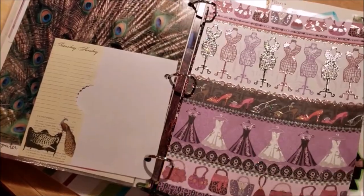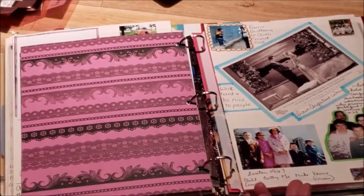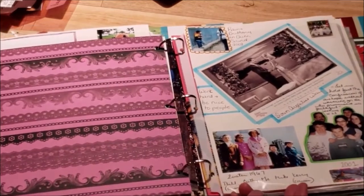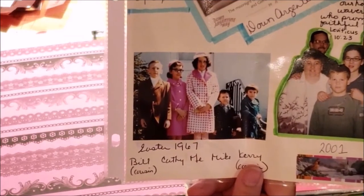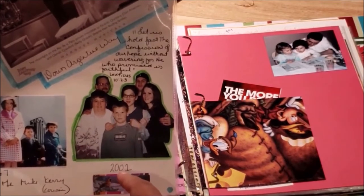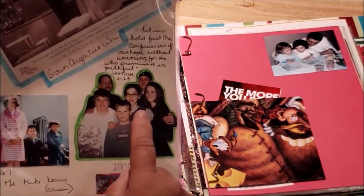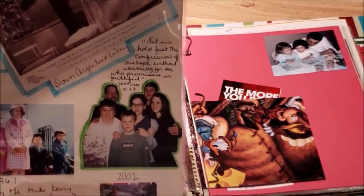This paper is from my friend Tammy. This is another original page — I'm the one in the middle, that was Easter in '67. And then this is a picture of my family in 2001 — my husband, my son, my two daughters, and my son-in-law. Here's another picture I took — I love taking pictures of trees.